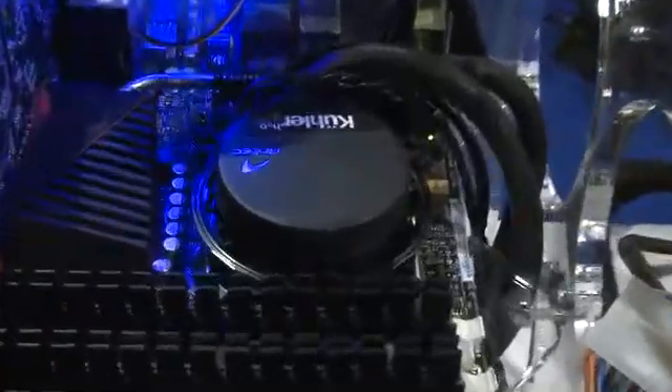We're cooling the whole thing with our new water cooling system. It's a really nice and unique system — an all-in-one solution. You just throw it in, screw it against the case, and that's it.